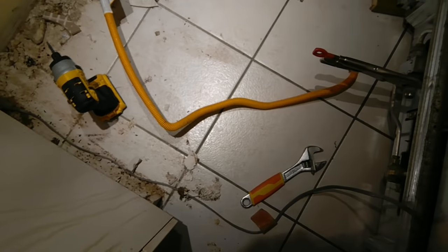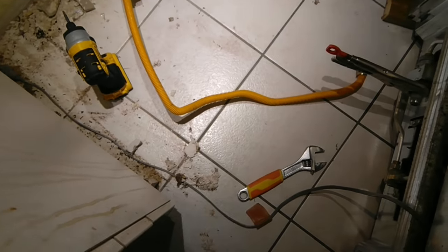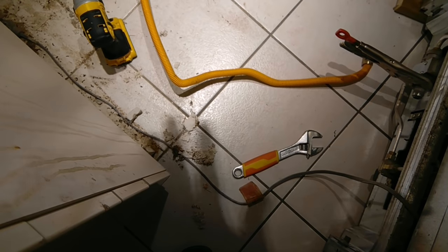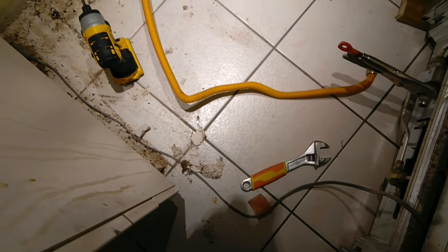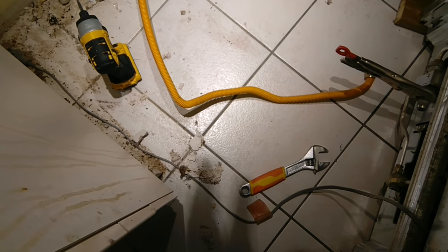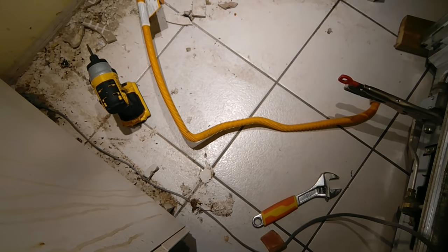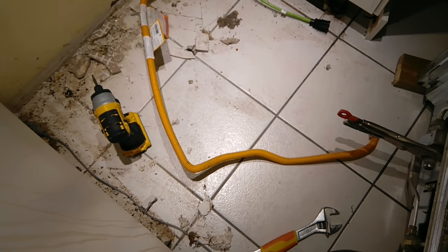It is also highly recommended to change to this flex pipe. They are very inexpensive — every time you change your range it's highly recommended to change it, because sometimes over the years these pipes generate leaks and whatnot. It's not pretty. It's 20 bucks, get it out of your way, put a new one in. Money well spent.